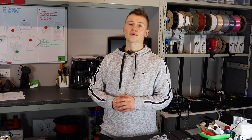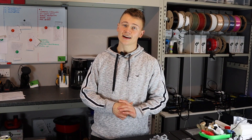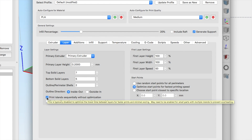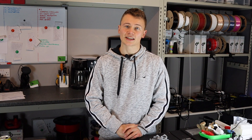Hey guys, Callum here from 3D Tomorrow. In today's video I want to talk to you about a little setting I have stumbled across in Simplify3D. The setting is in the Layers tab of the slicer and it is called Print Island Sequentially Without Optimization. I noticed this when I came across a post on Simplify3D's Instagram page and have used it a few times since to see if I can get some better prints.